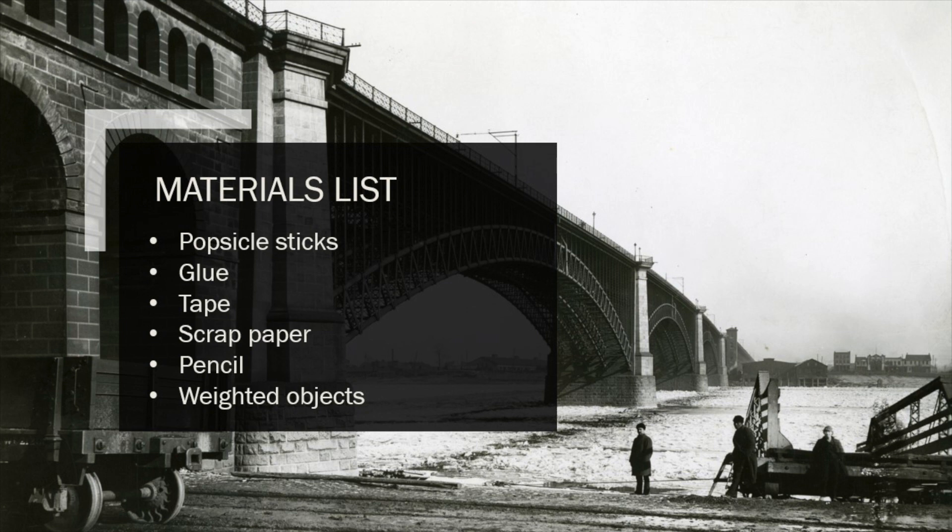Second, glue. There are a lot of different types of glue. Hot glue works great. Elmer's glue and wood glue work as well — they're just going to need a little bit of time to sit and harden, and that's really where the tape comes in. The tape can be really nice for binding the different parts of the bridge together that you've glued so that they can dry and solidify.